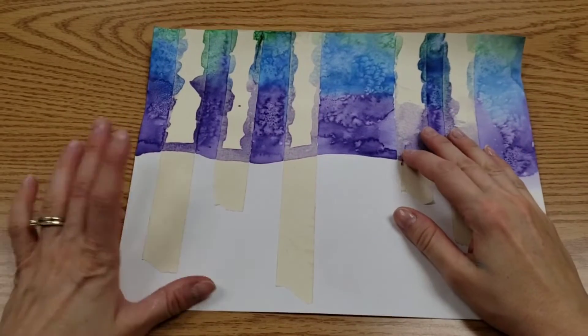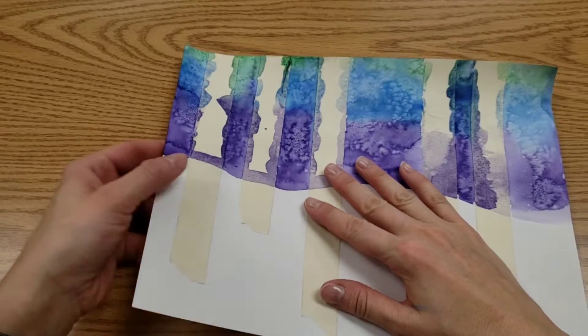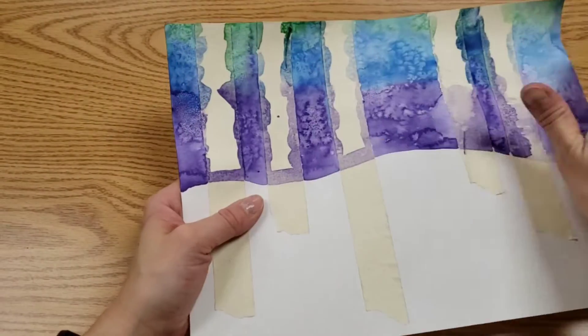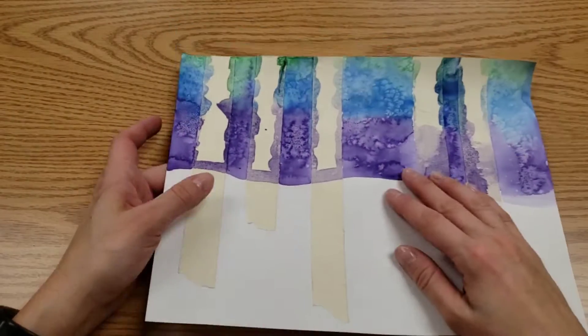For the next stage of your cool color birch trees, we need to knock off the salt. Take your art over to a garbage can and brush off the salt. We're not scratching it off, just brush the loose pieces.